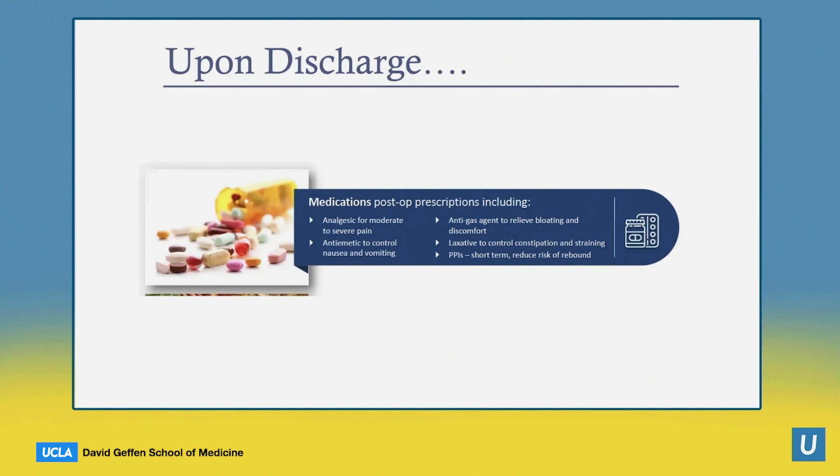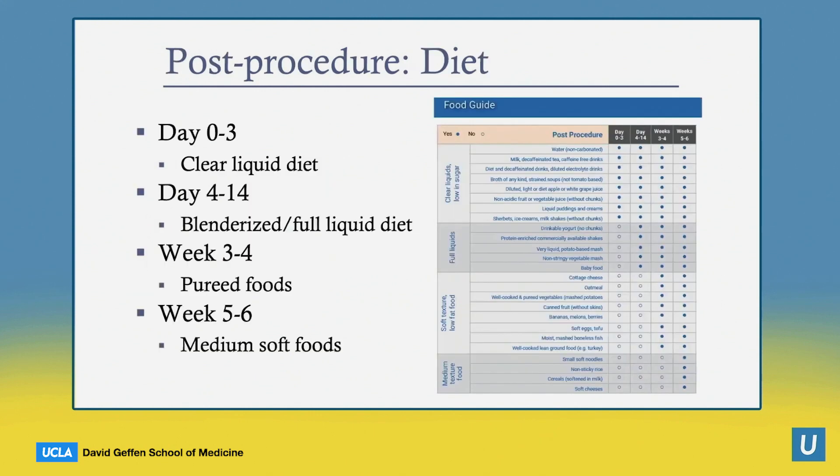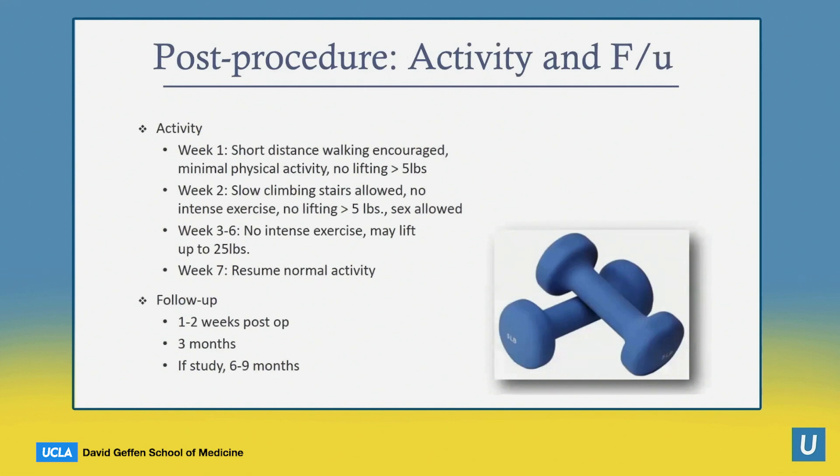In my experience, I really don't hear from these patients at all until their two-week follow-up visit. In terms of diet, we're trying to get the serosa to fuse, so we don't want to stretch that area too much. The first three days are a clear liquid diet, then we move to a blenderized full diet until the end of the second week. We then advance to pureed foods, and then medium soft foods in weeks five and six. After six weeks, one can resume a regular diet — we have a 15-page handout at UCLA that details how to progress with the diet.